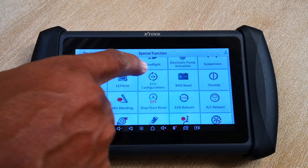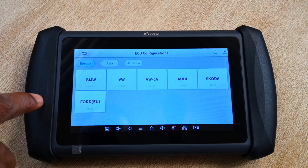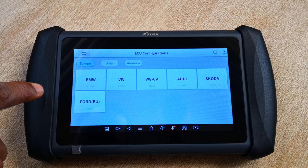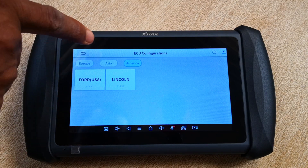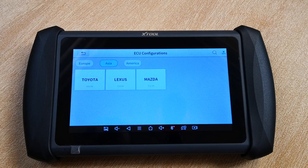Just to say that this function is also available on the following European brands: BMW, Volkswagen, Audi, Skoda, and Ford. For the American market, only Ford and Lincoln are supported, while for the Asian market it's just the three brands.